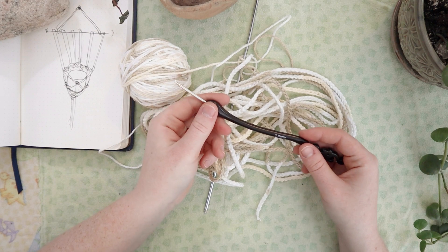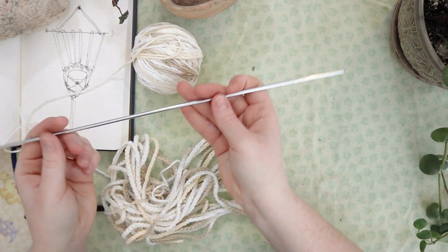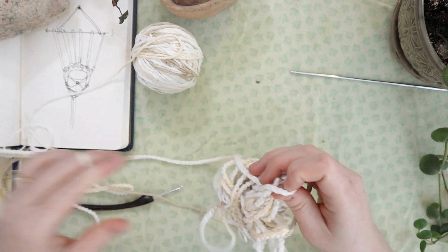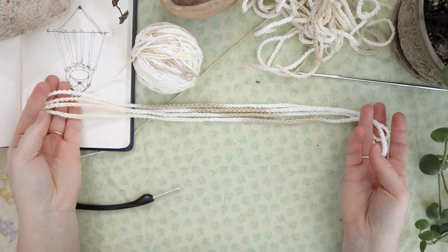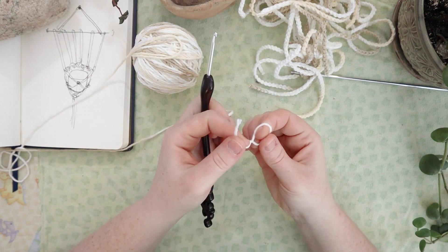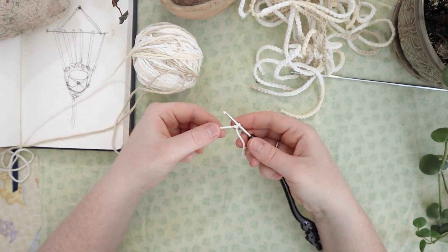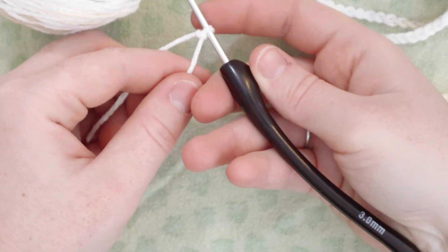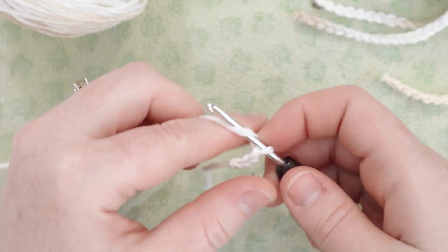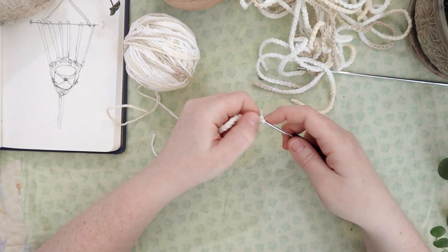For this project I'm using a three millimeter crochet hook and some Bernat Handicrafter cotton, and a little rod from an old hanger. I've already made five of these strands but I'll make one on camera so you can see exactly what I do. Each strand is a little over four feet long, so you'll want six strands of chains about four feet long each. They'll be folded over so they'll only be two feet long once in practice. We're going to start with a slip knot on the three millimeter crochet hook and then chain stitch until we get to about four feet long.